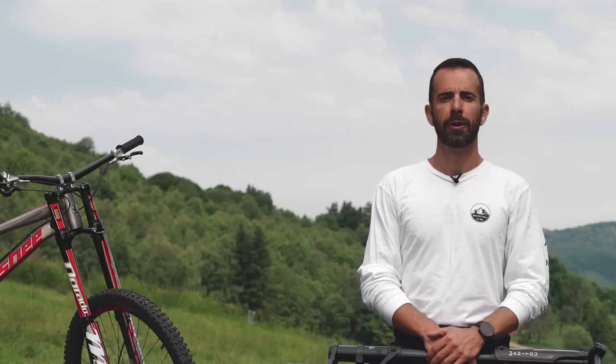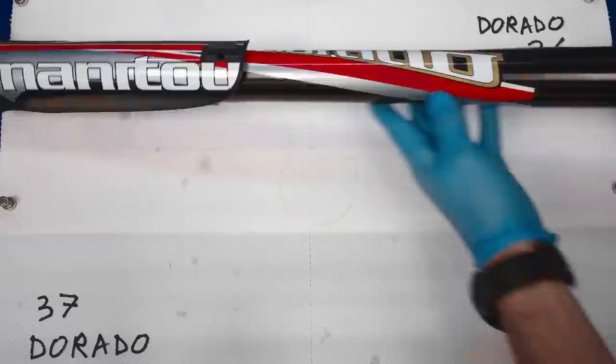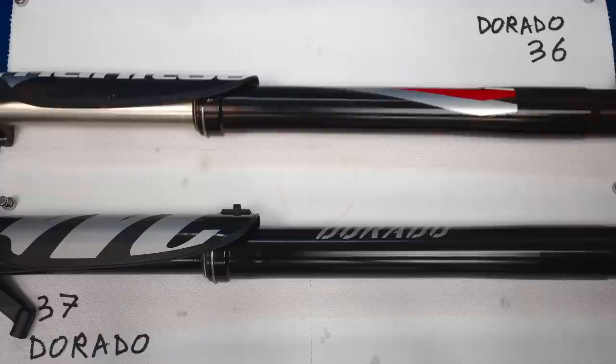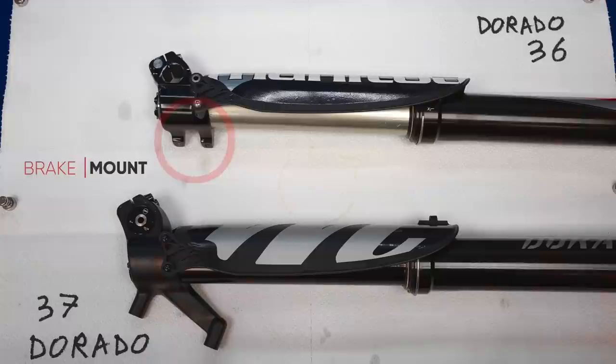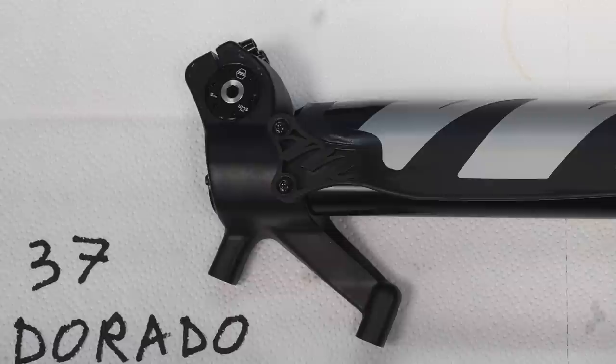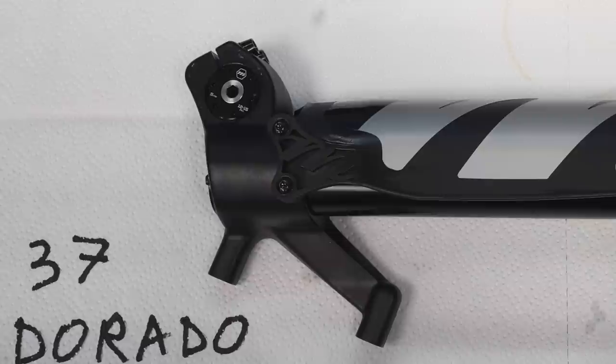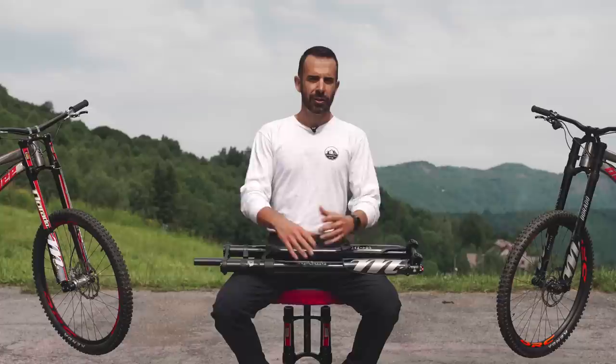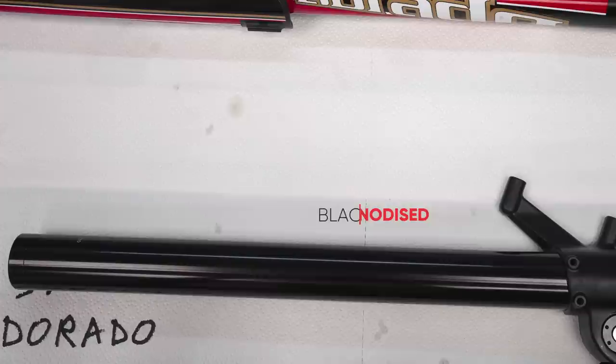Technical comparison between the Dorado 36 and Dorado 37: on top a Dorado 36 complete alloy left leg, on the bottom a Dorado 37 alloy leg. There are not many revolutionary differences between the two. The 2010 Dorado 36 shown here has the brake mount detached from the dropout — from 2014 onward the Dorado 36 was equipped with a single-piece lower leg dropout with integrated brake mount, exactly as seen on the Dorado 37. The Dorado 37 extensions are now black anodized, but this has nothing to do with quality — light, gold, black: whatever the color, both offer the same functionality.